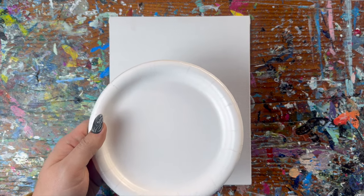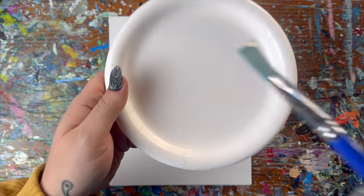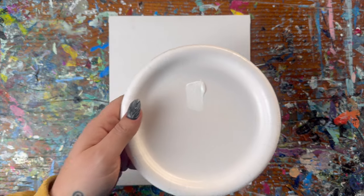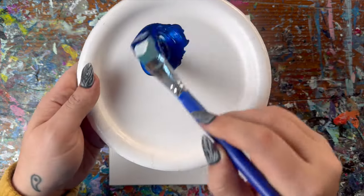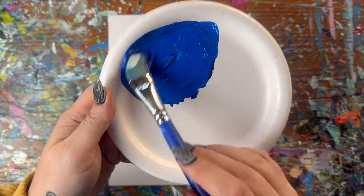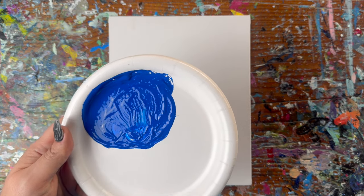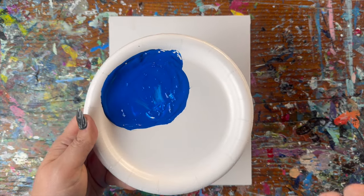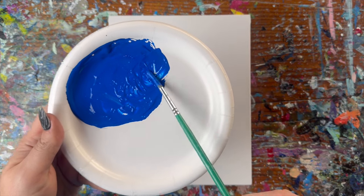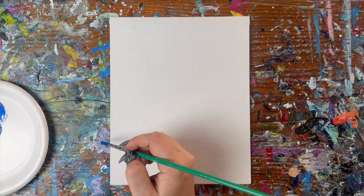First thing we're going to do is draw out our house with our background colors, so we need to mix up our sky blue first. It's pretty dark since it's nighttime, but I'm going to grab a very small touch of white and then a nice big scoop of blue, mix those together for a pretty deep blue. I'll set this brush aside and grab my small brush.